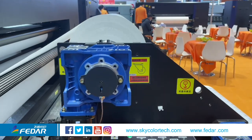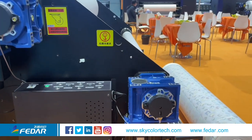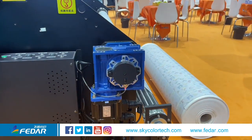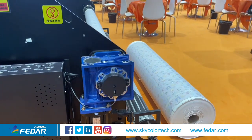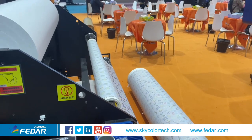Paper rolls with a diameter within 1 meter can be loaded, and rolls up to 0.4 meter in diameter can be rewound.